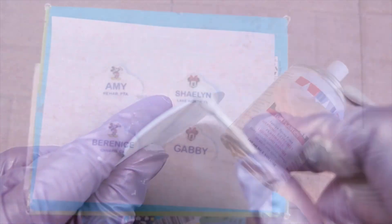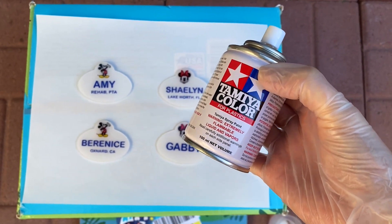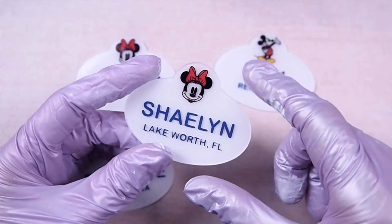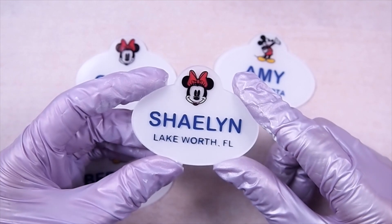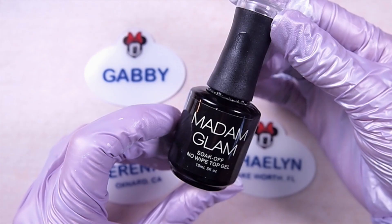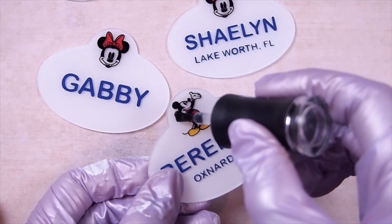As with all of my shrink plastic creations, I like to clear coat them with a sealer to increase adhesion for the resin layer I'll be adding later. But before I do that, I need to seal the Sharpie ink because if I don't, the sealer spray will dissolve it. You can use a decoupage medium like Mod Podge, or, what I recently discovered, you can also use a no-wipe gel top coat made for nails.